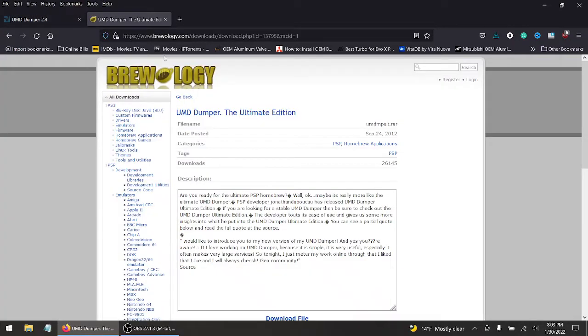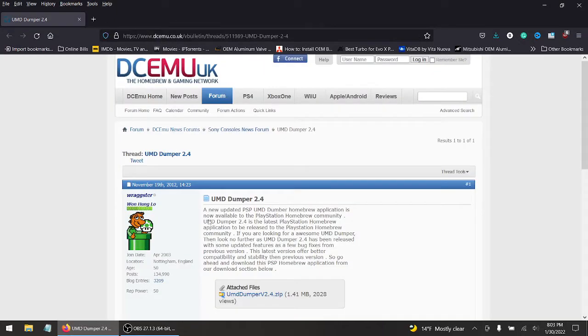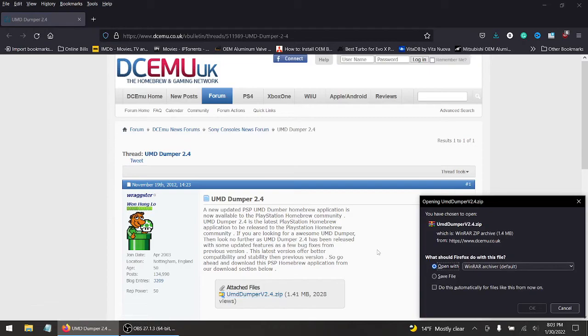Now, there's another UMD Dumper called the Ultimate Edition. For those who want to use this, try it out. I can't read Italian — it's all in Italian, unfortunately. So that's no good. But today we're going to be using the UMD Dumper version 2.4. So let's download this bad boy.